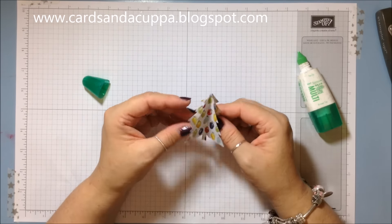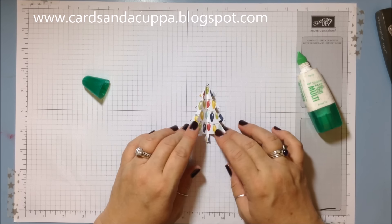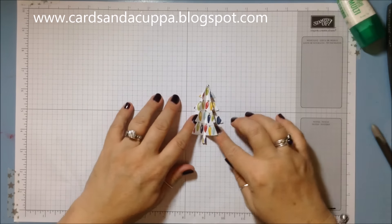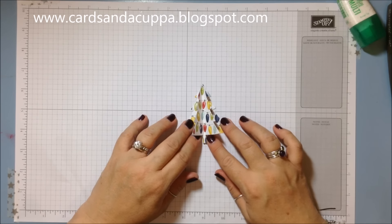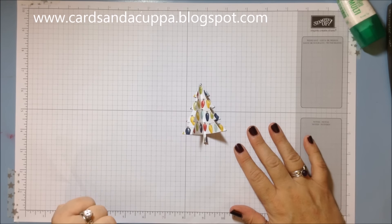To get the 3D tree you need to glue this flat part here onto your card and that gives you a nice big fluffy tree. I hope that's helped today and makes it a bit easier for you to have a go at making a 3D tree. If you've enjoyed this video don't forget to hit the thumbs up and subscribe to my YouTube channel — thanks for watching!